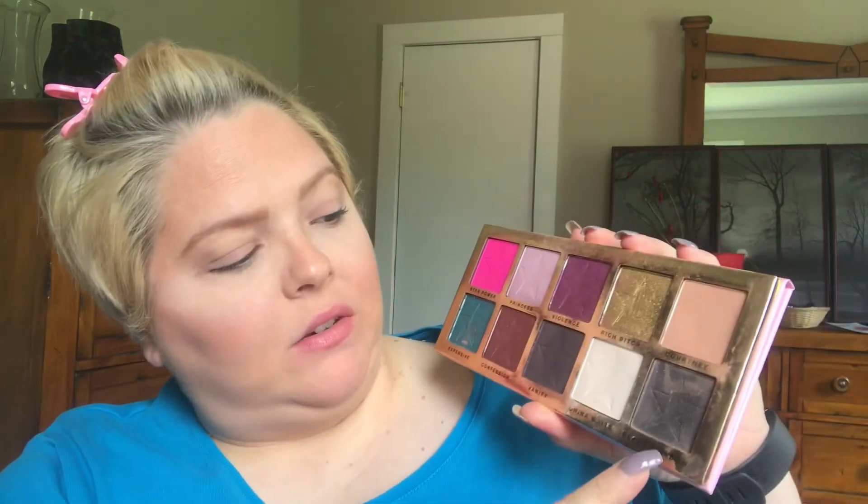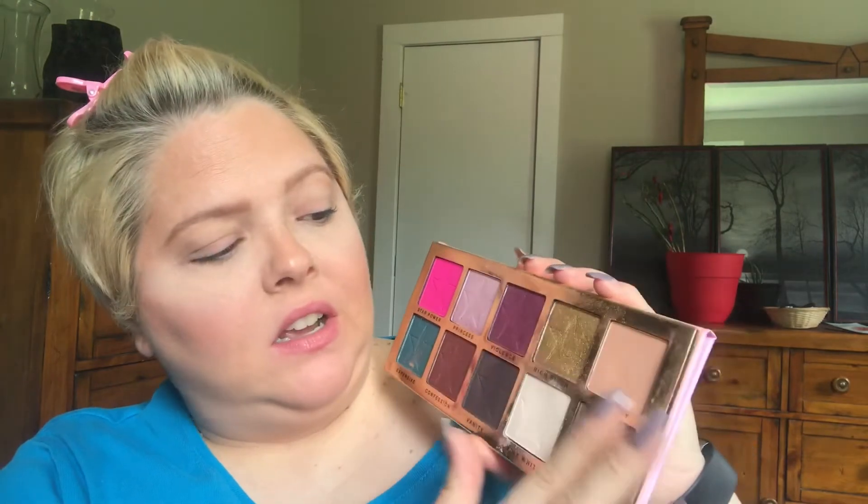Today I'm going to be using Jeffree Star Cosmetics' Beauty Killer palette. He's an incredible makeup artist who has his own makeup line — wonderful liquid lipsticks and all kinds of products. You can check out his website at jeffreestarcosmetics.com. This palette I've had for quite a while and I love it — it's got some really pretty, bright, fun summery colors. I'm probably going to use the color called Violence and a neutral shade called Courtney.